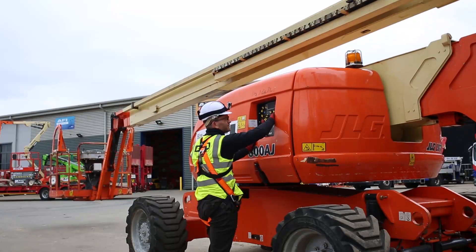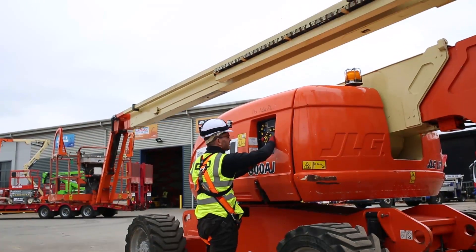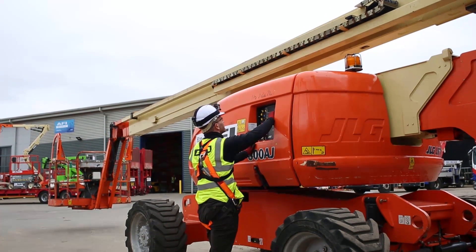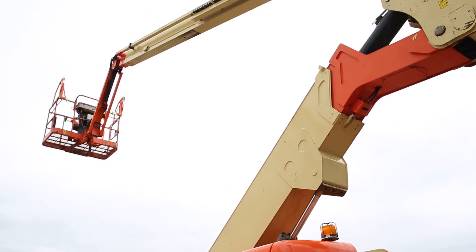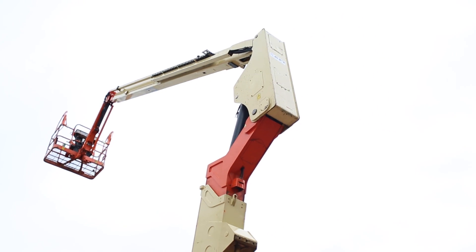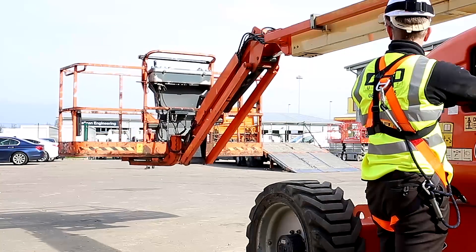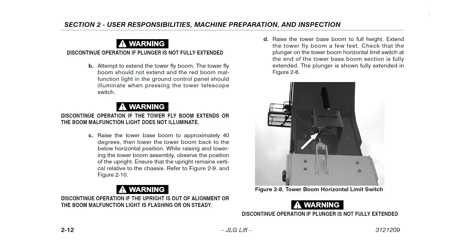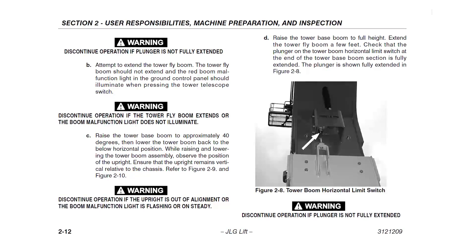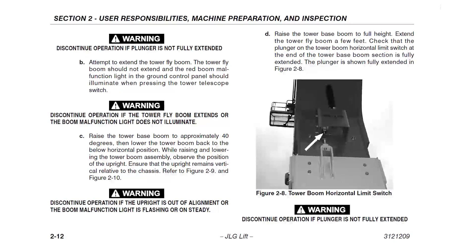It is imperative that at the ground control station all functions are operated to ensure that they are operating correctly. Elevate the machine using the controls. Lift the lower boom. Rotate the boom and turret. Operate the jib. Operate the platform. The daily functional check of the tower boom sequence is located in the manual — please refer to this section to ensure that you fully carry out this check and understand the procedure.